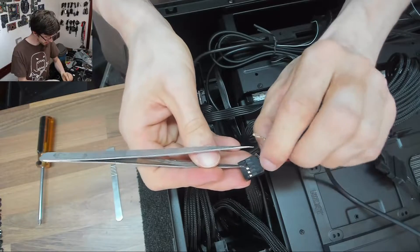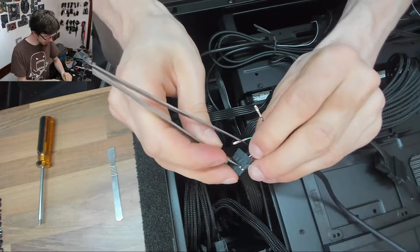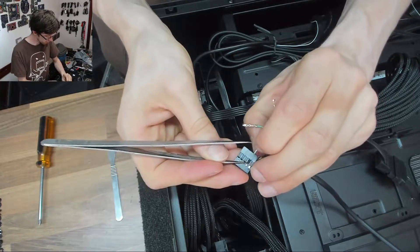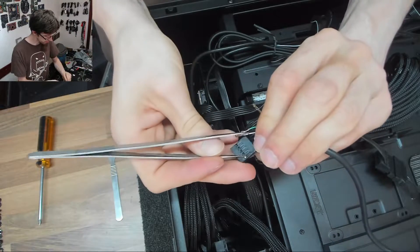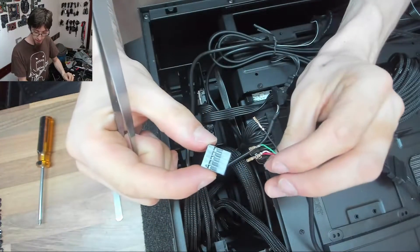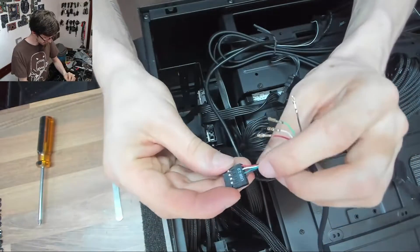For the record, there is zero danger to this. We're not doing any electrical hacking or anything like that — the port supports two devices, we're just condensing them. There we go, so that's done; we don't need that connector anymore.